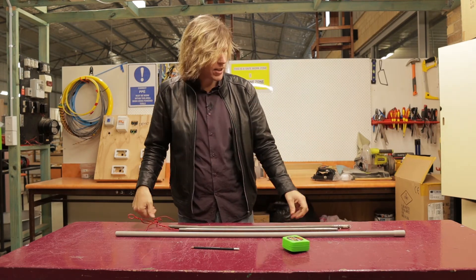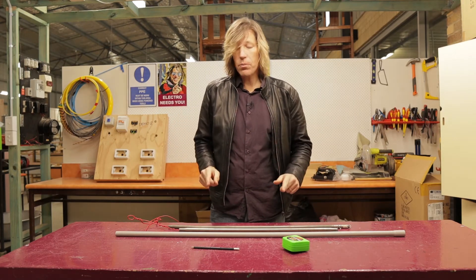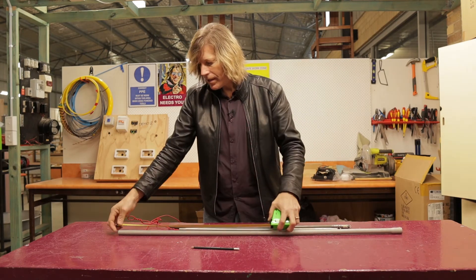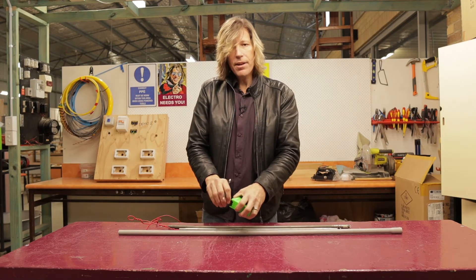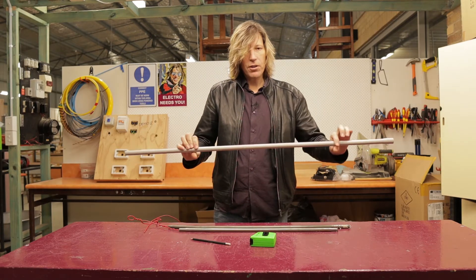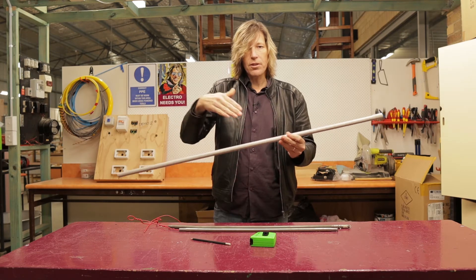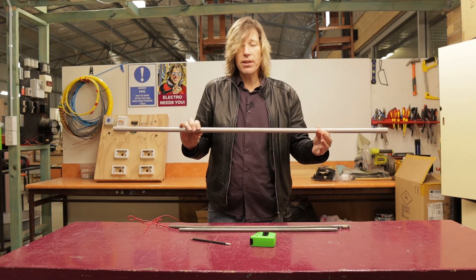The first thing is we need to measure at the point where we're going to make the bend. So I would take my tape measure and mark out the point where I want to bend it. Keep in mind, any time you're doing conduit work, if there is writing on the conduit — which a lot of times conduit will come with — always try to hide that on the back side when it gets mounted to the wall. You can't see any writing; it just makes it look a little bit more professional and neat and tidy.